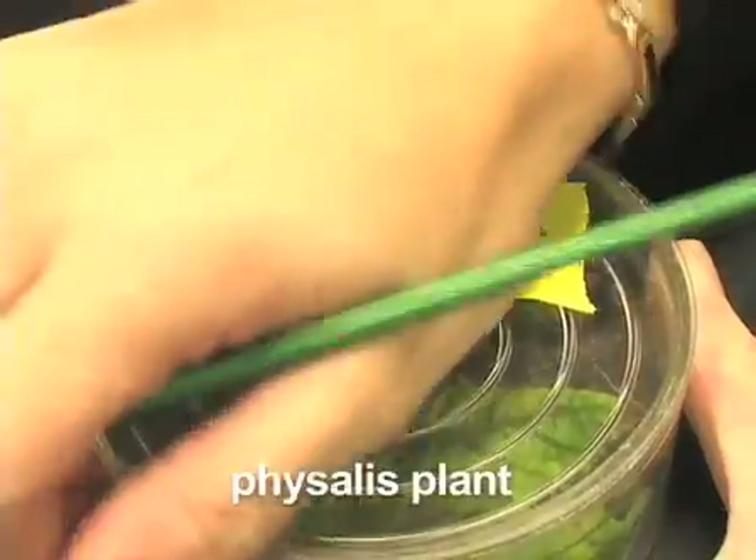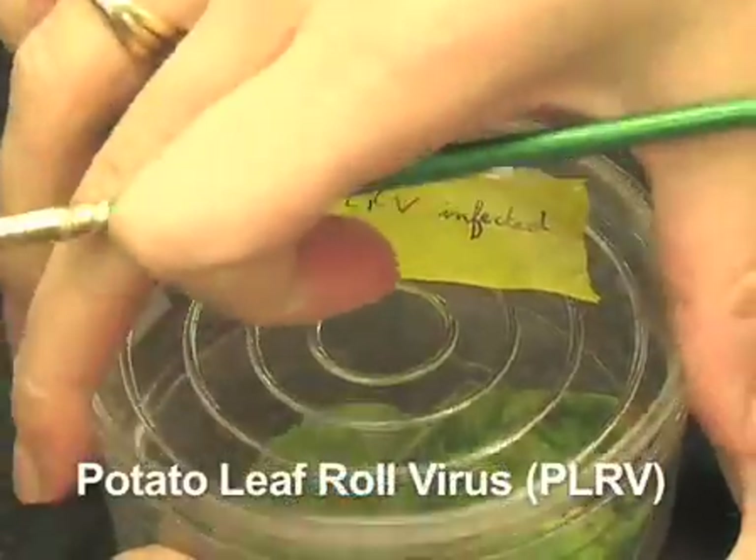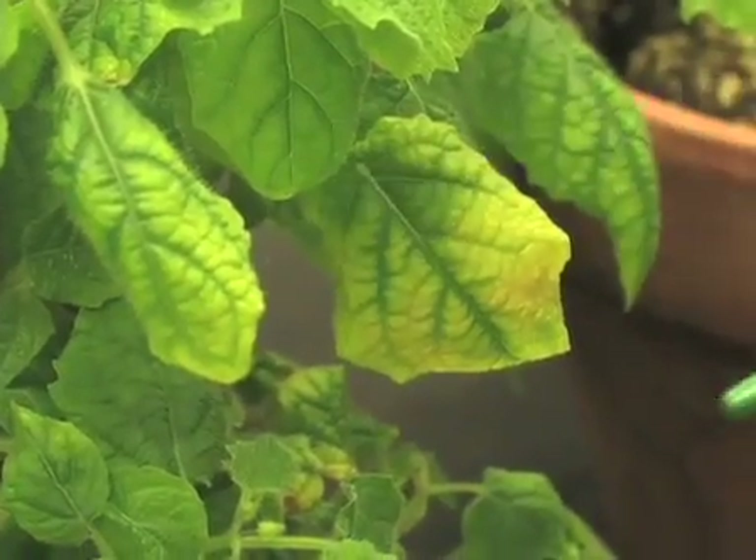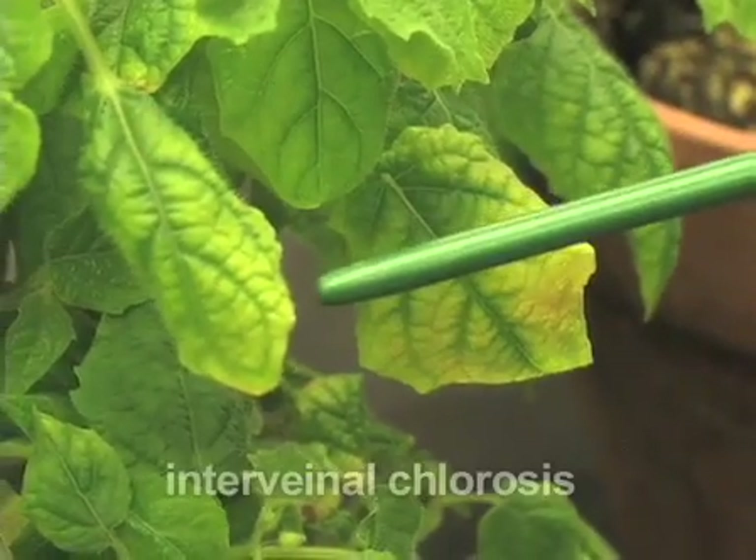For example, this host plant is infected with PLRV, potato leaf roll virus. You can see the difference between a healthy and an infected plant. The most notable symptom is the interveinal chlorosis.